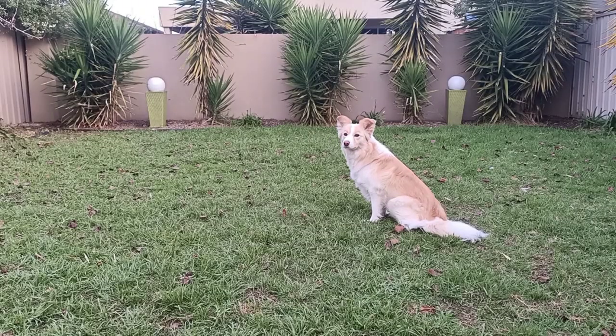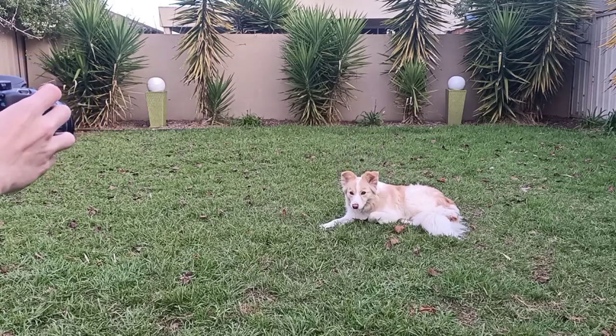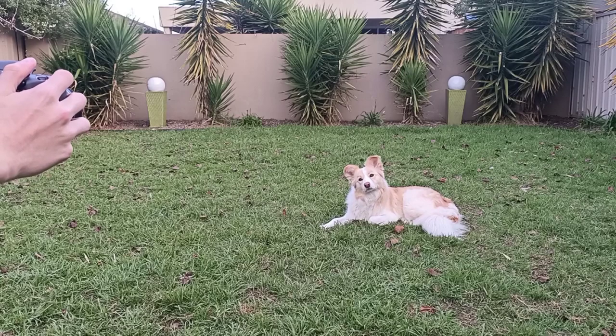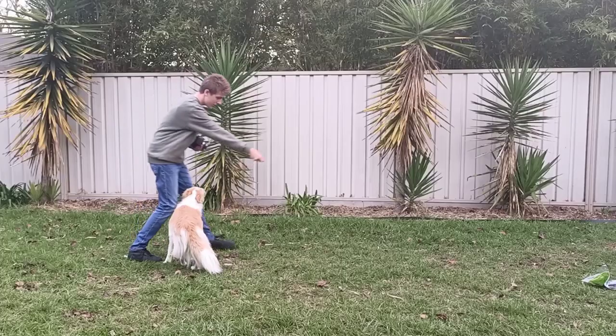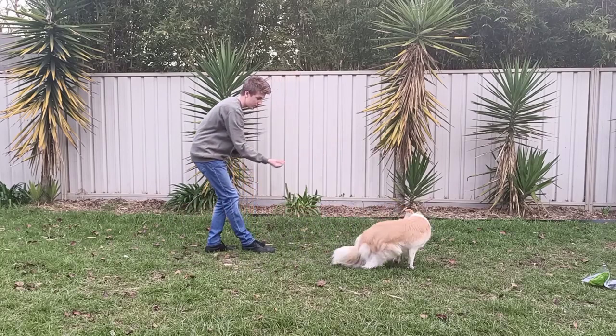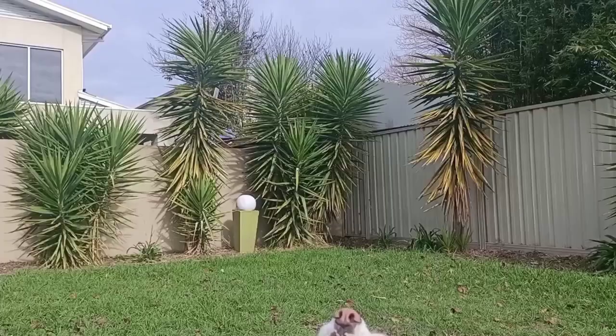One thing you should definitely try to teach your dog is how to get them to stay in one spot. You should be able to leave the dog alone and leave the setting, and they should come back at your demand. The word I use for Shadow to get her to stay is simply "stay" — I'll point to where I want her to stay and she'll walk over to it. Once I'm happy with the shot, I'll tell Shadow "good girl" and then she can go off and do her own thing again.